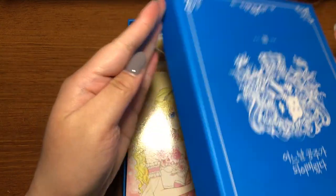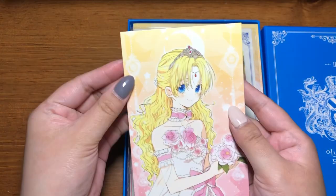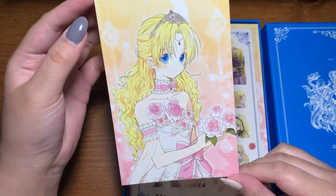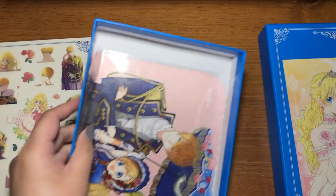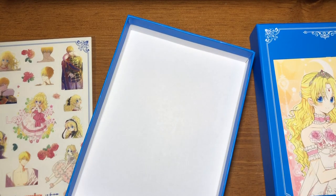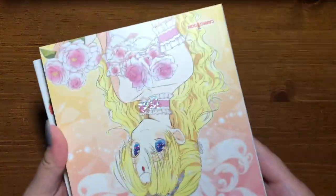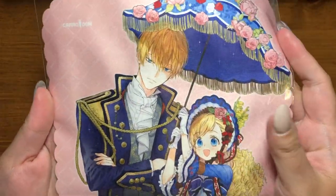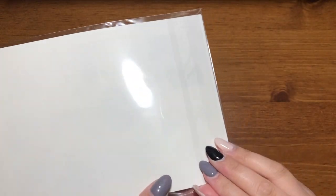Alright, let's see what's inside. Oh my god — the first thing is a postcard of Athi in her coming-of-age dress, so cute! And then oh my god, we have a bunch of stickers! There's a lot of things in here, because usually it just comes with a standee and some postcards or photo cards, but this one came with stickers, a postcard, and a lens cloth cleaner I think.